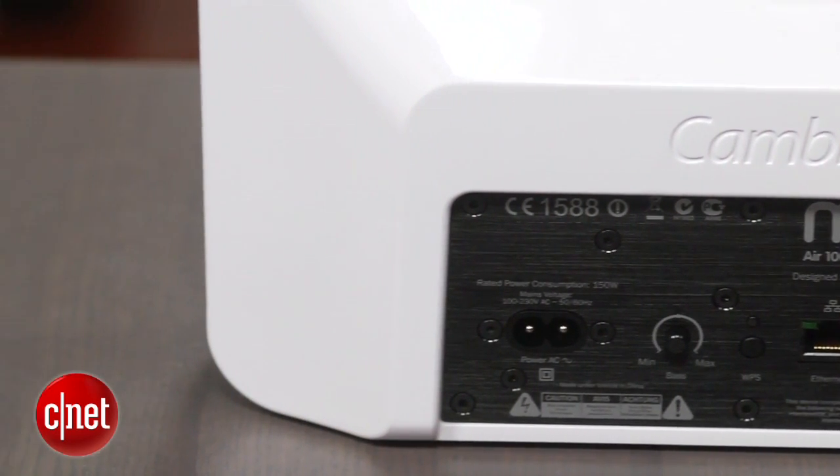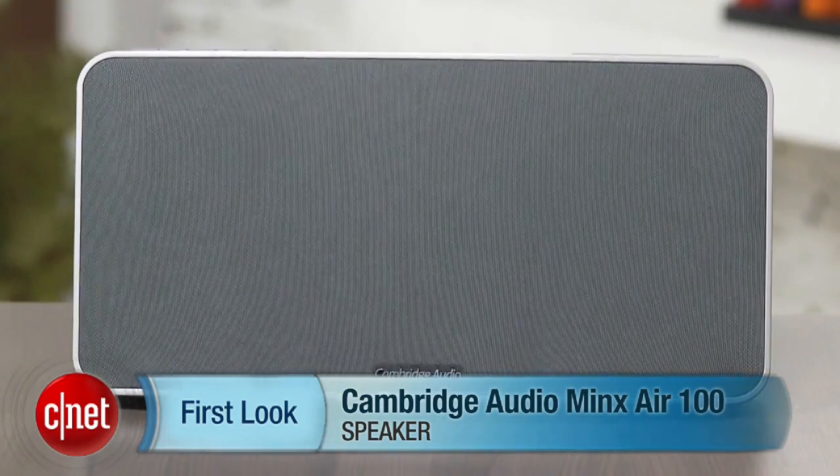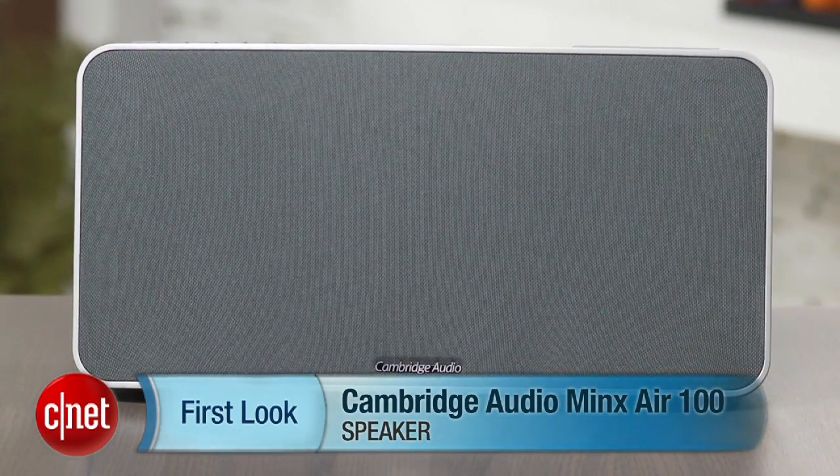That's pretty much the story with the Minx Air 100. It's not going to win over anyone picky about sound quality, but it does have a really nice look and a convenient feature set that makes it worth considering for less critical listeners. I'm Matthew Muskoviak, and this is the Cambridge Audio Minx Air 100.